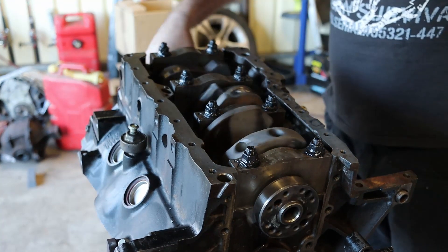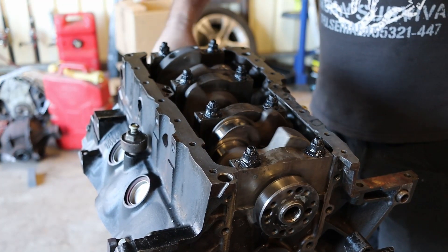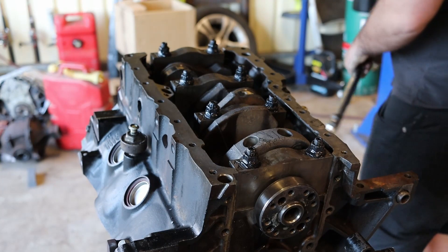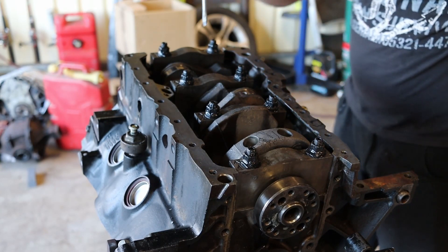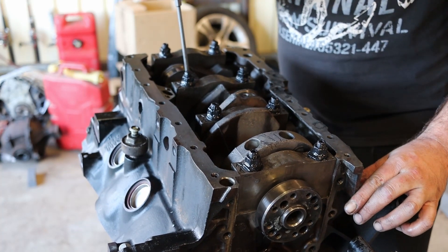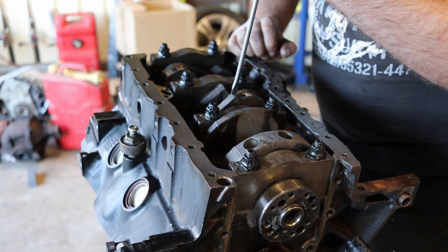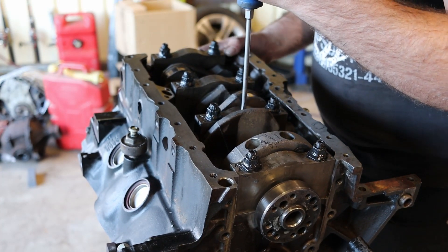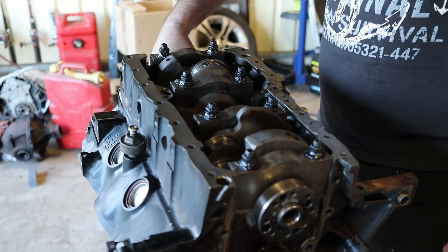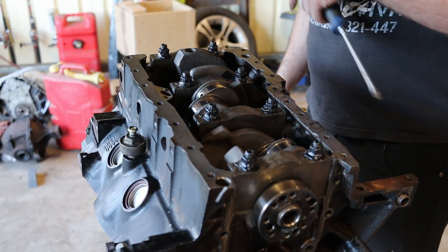Alright, that's it — crank is installed. It turns nice and freely, which is a good sign. There's a little bit of thrust there. Sweet.